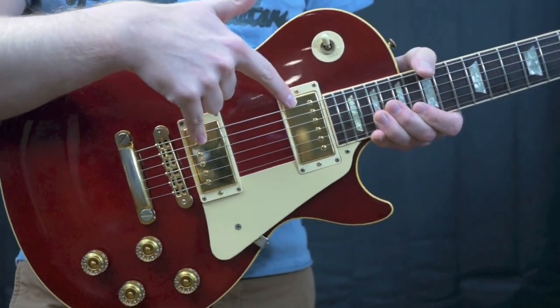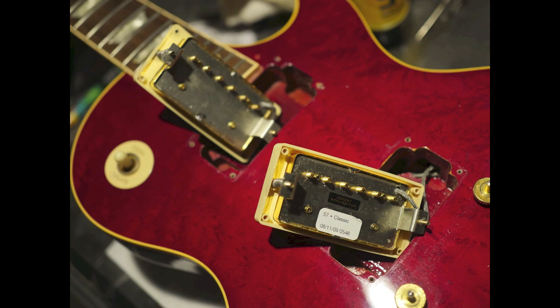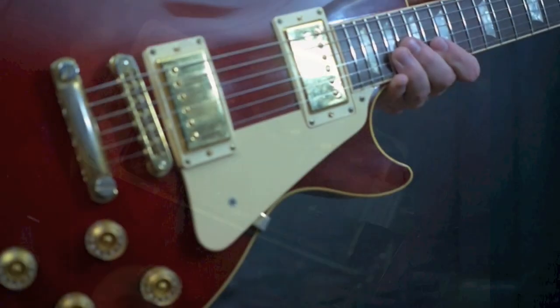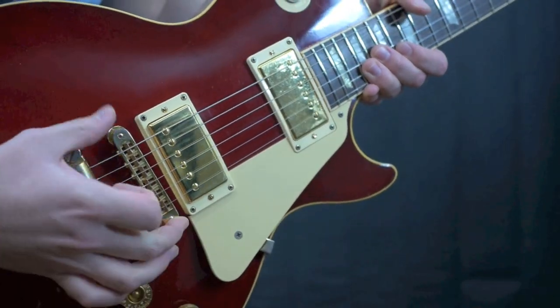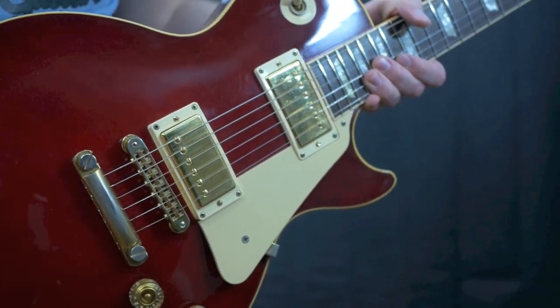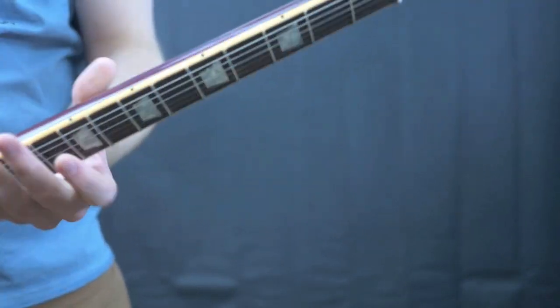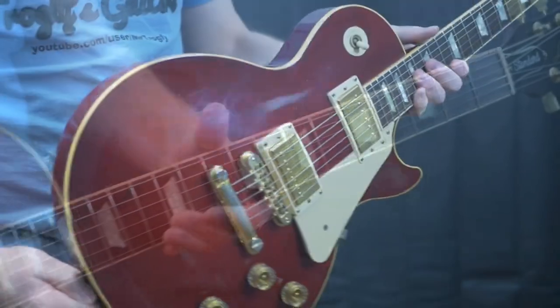Originally this had two 57 Classics, but this one actually has more modern 57 Classics and a 57 Classic Plus in it. It has your standard Nashville-style bridge — this is not an ABR-1 like the historic type. You have a mahogany back, a mahogany neck, and a very nice dark rosewood fretboard.